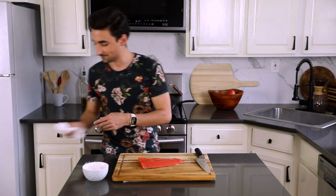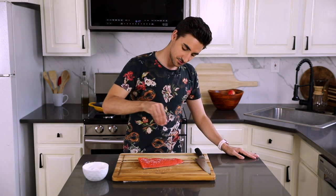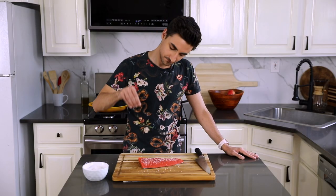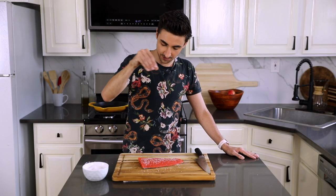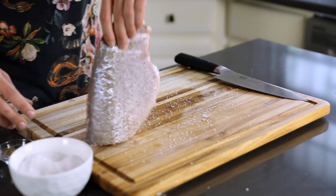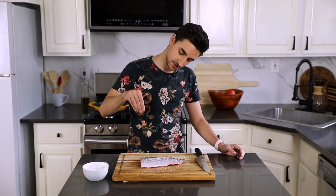I'm just going to season it on both sides. Salt — this is really coarse salt. Pepper. Some people do not season it before throwing it into the pan; I don't mind a little burnt black pepper flavor. Most importantly, the skin side — be generous. Again, black pepper.